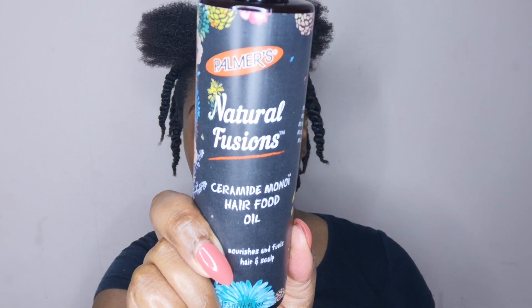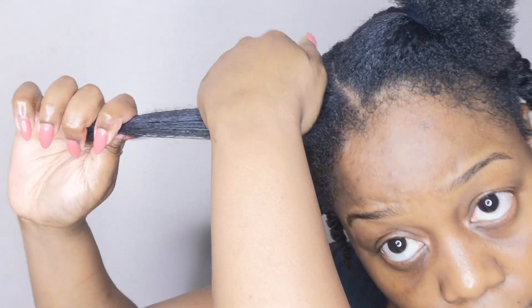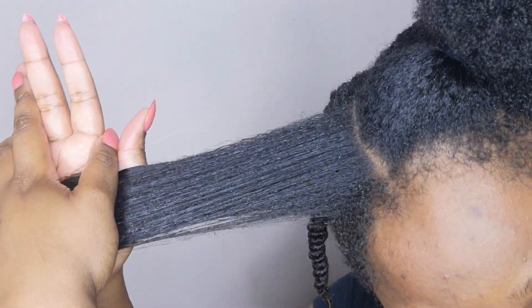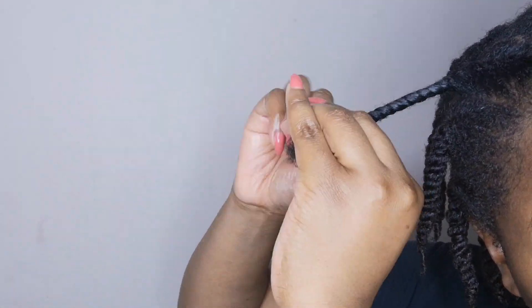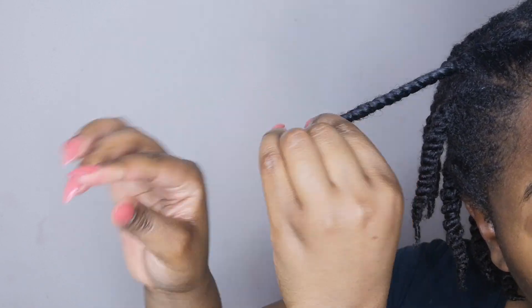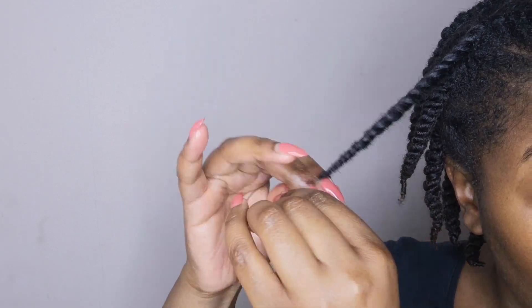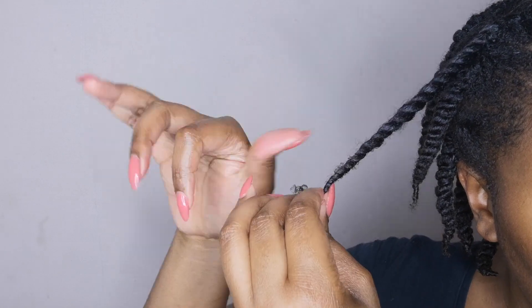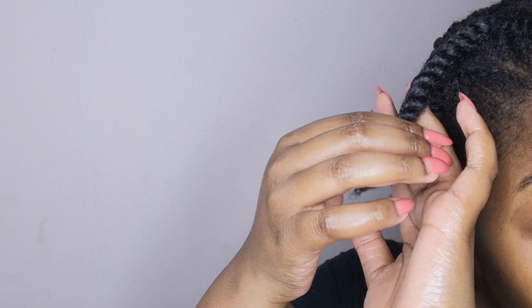Then to seal in all that goodness, I go ahead and use the Palmer's Natural Fusions Ceramide Monoi Hair Food Oil, which is set to nourish and fuel the hair and scalp. The key infusion is hydro-ceramides — a key component for healthy hair resulting in stronger, more optimal growth potential — and the Tahitian monoi, which creates a protective coating for fragile hair and boosts shine. A lot of people have been talking about this hair food oil and I co-sign everything.